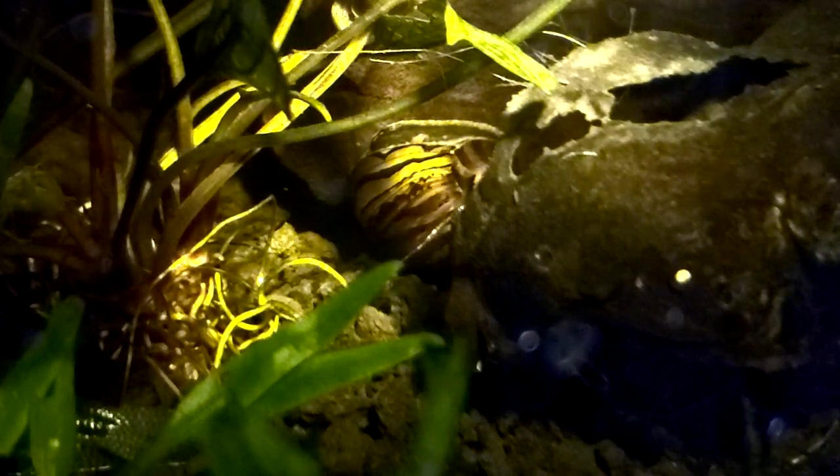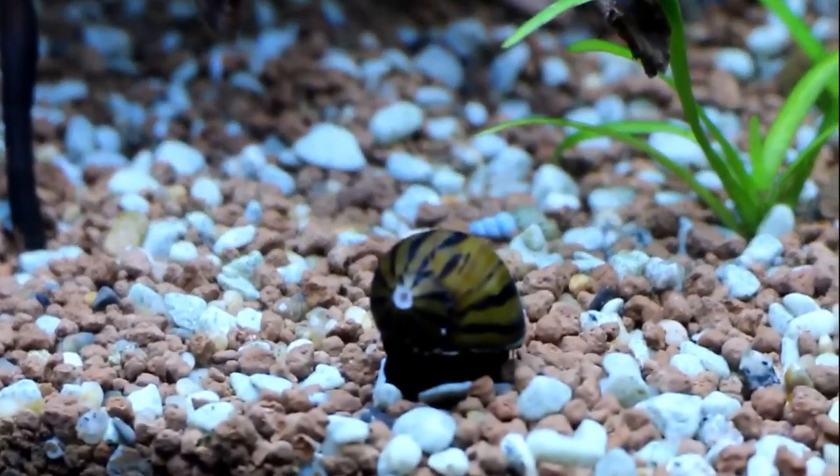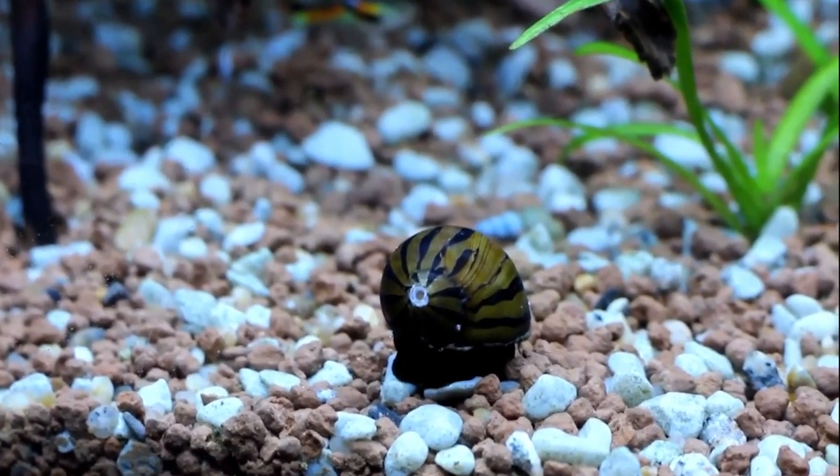These are probably the perfect snail for a beginner looking to get into the inverts. They stay small, they don't require crazy tank parameters to be kept successfully — they're just overall a good beginner invert for people that want to get into keeping them.